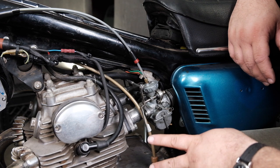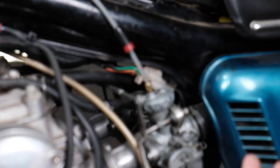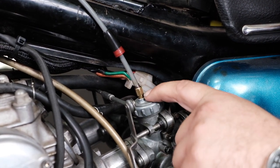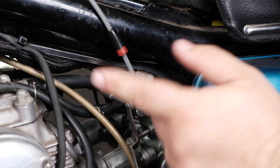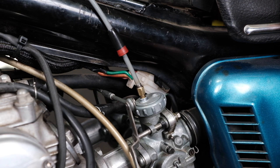The second part of the synchronization process has to do with progressive synchronization — meaning how does the cable, when we turn the throttle, pull the slide up and down. That's done with the adjuster here, which sets the amount of slack in the cable. We're going to go to the bench and show you some details on how to approach doing this, and then come back to the bike and make the adjustment.